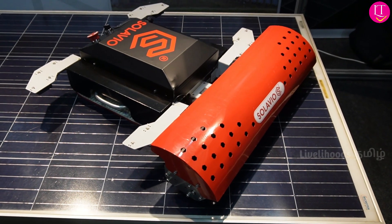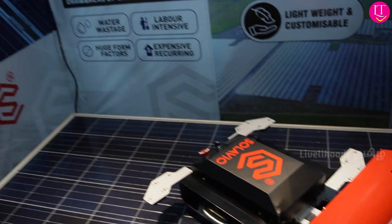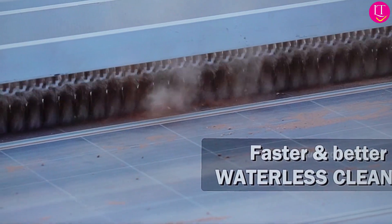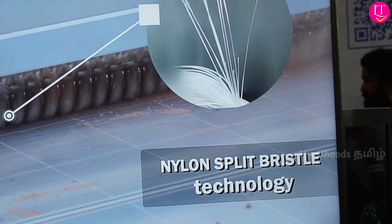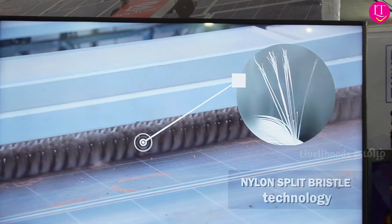We have tested for 10,000 life cycles, which is equal to 25 years of life testing. We have confirmed that all robots pass scratch and damage testing. We have filed 4 patents for our product — one patent has already been awarded — and we have also filed patents in Europe and the US.